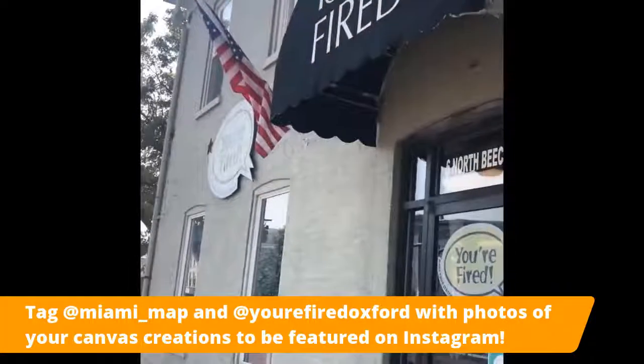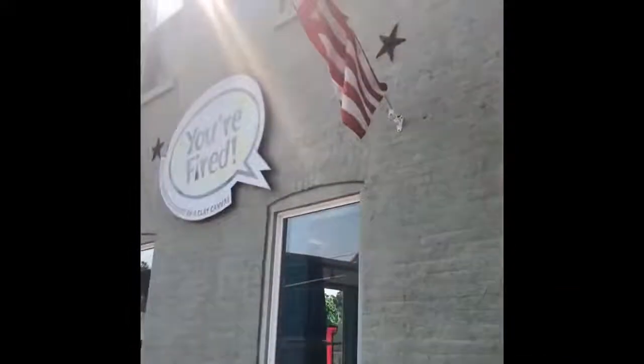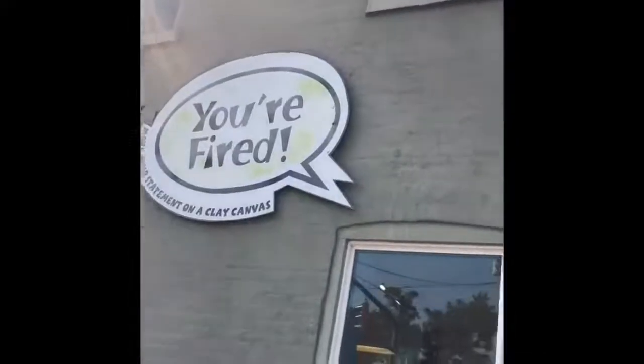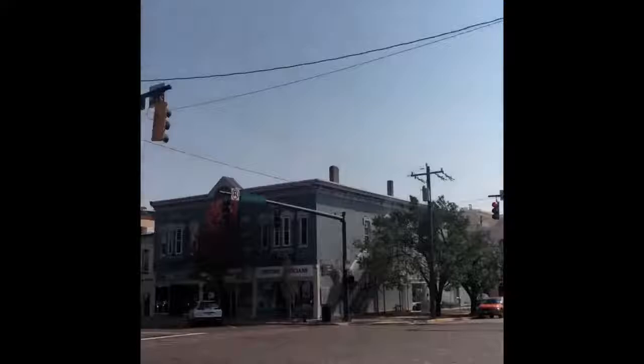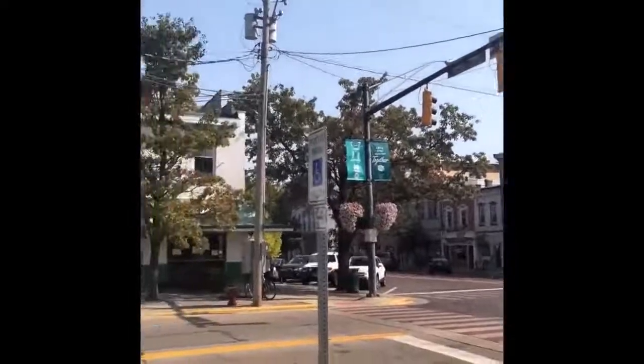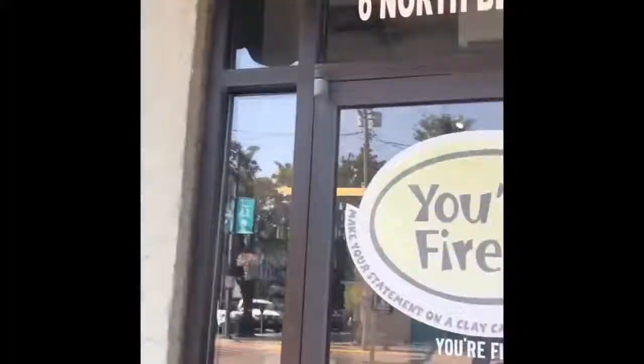Hi everyone, we're Your Fired. We're a paint-your-own-pottery studio located in Uptown Oxford. We're super excited to be partnering with MAP, which is an organization at Miami. We're going to show you how to paint this super fun project — it looks kind of graffiti-like, but you can make it any way you want. We're going to give you step-by-step how to do it, what's in your bag, and let's get started.